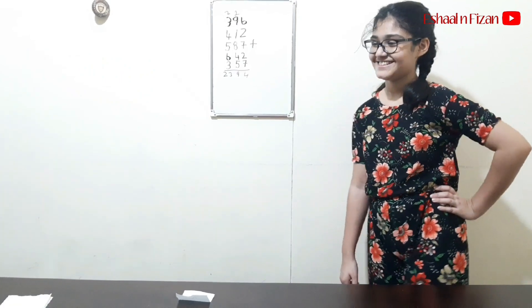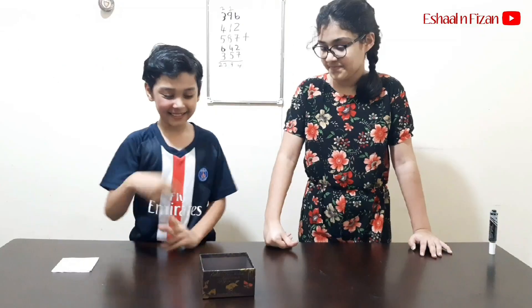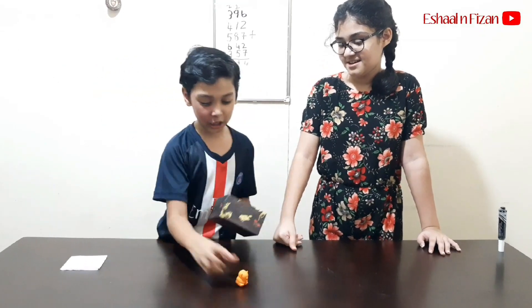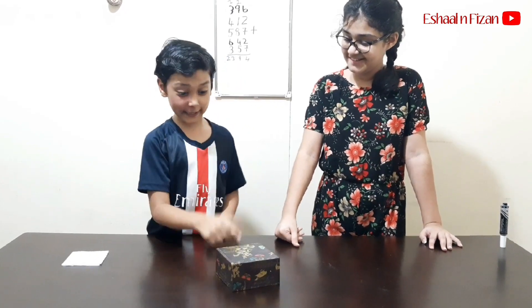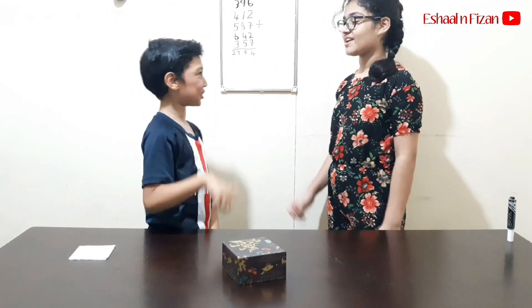I have another trick. Are you ready? I will be back soon. So here is a teddy and a box. Now I am going to cover the teddy with the box. And I can take the teddy without touching the box. Can you do it? This is your challenge.